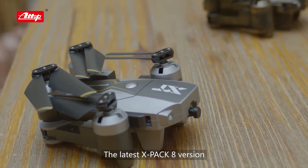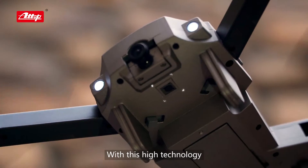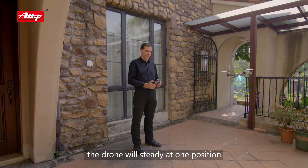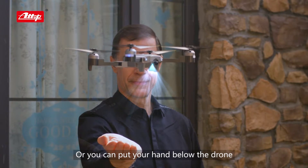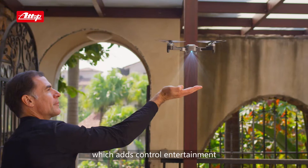The latest X-PAC 8 version also has optical flow function. With this high technology, when you open your hands, the drone will stay steady at one position. Or, you can put your hand below the drone and it will move where your hands go, which adds control entertainment.